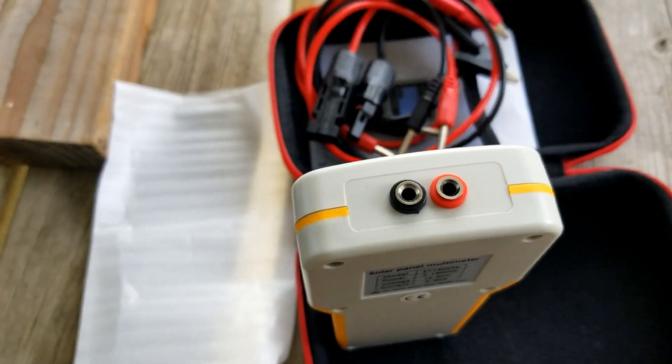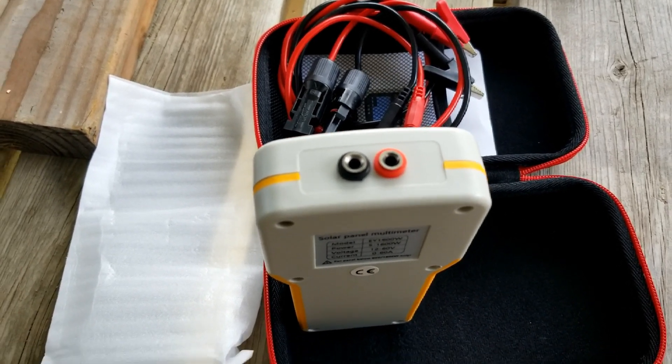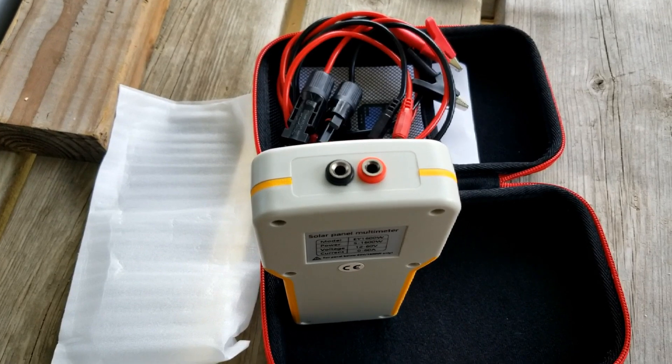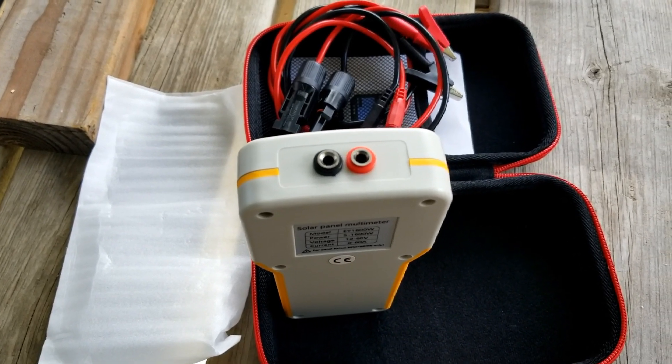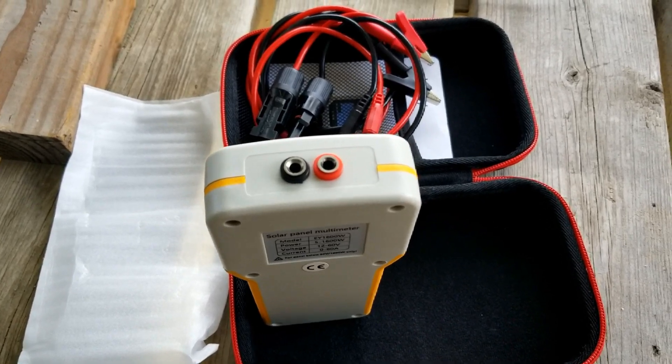It's color-coordinated and oriented so that if you make any mistake — in case you make a mistake by reverse polarity, putting red to black and black to red — it will still protect itself.